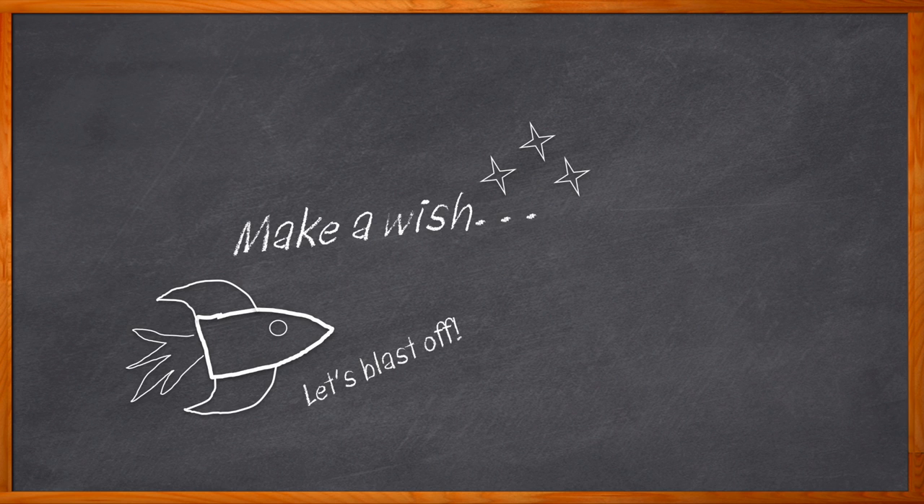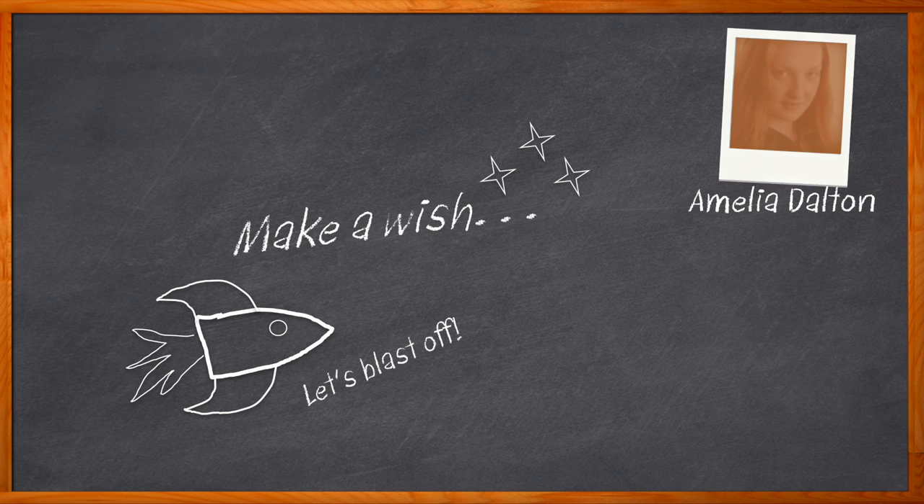No wishes involved. You just need two DSPIC-33C DSCs on a single chip. Hi, I'm Amelia Dalton, host of Chalk Talk. What if I told you you could get the functionality, isolation, and performance you require from one DSC instead of two and save cost, board space, and accelerate development at the same time?